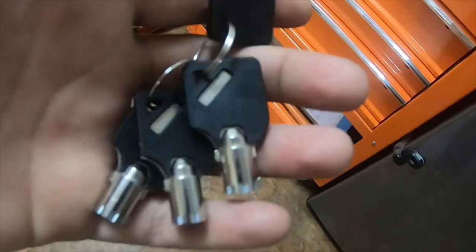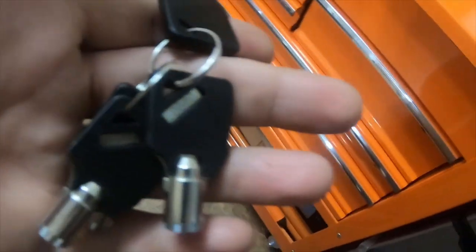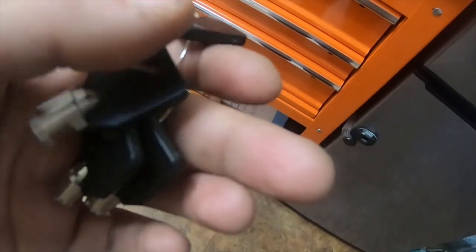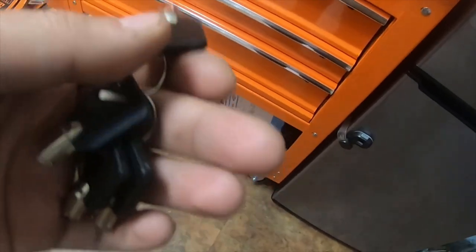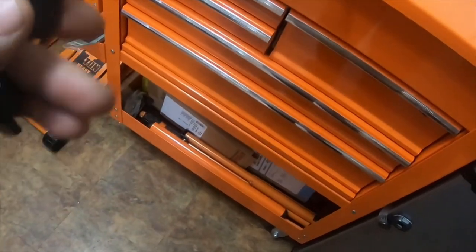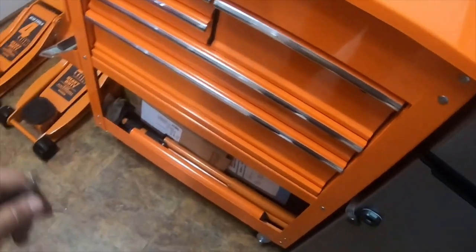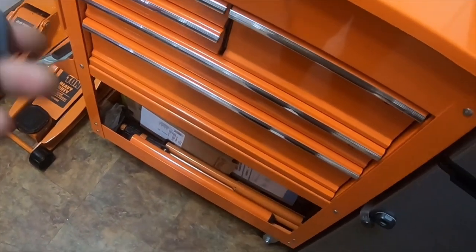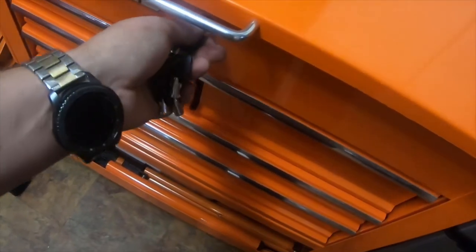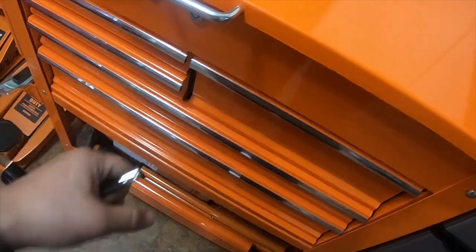Today I have a video based on a request from a YouTube friend of mine, Attention to Detail Automotive — I'll put a link to his channel down below. He wanted to see the orange US General with the orange floor jacks, the Daytona floor jacks, because he has the lime green US General with the lime green floor jack.